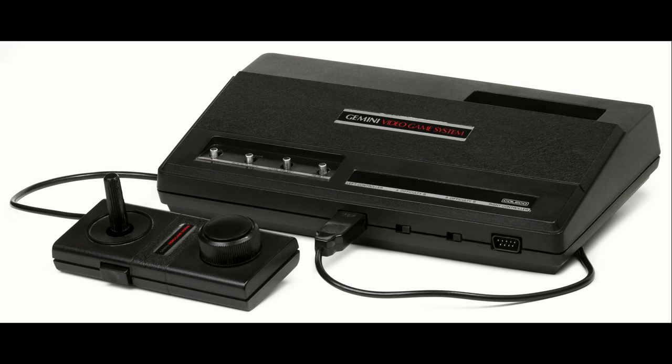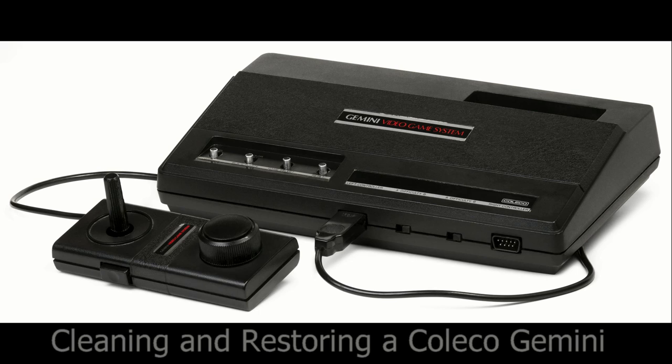Figure it out! Hello, this is Adam Korlik with Figure It Out Productions. The following video is part of our quick shoot series.